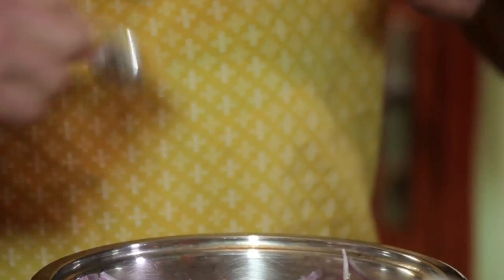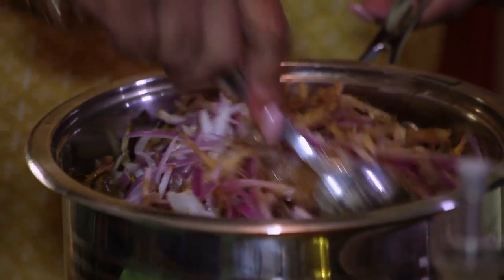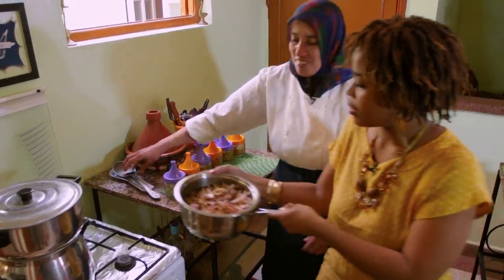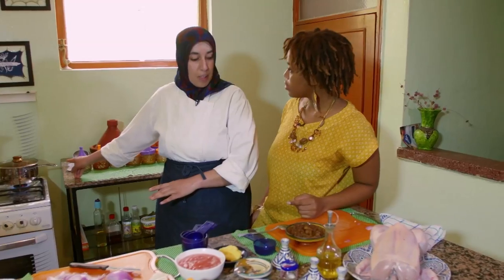I love the different spice combinations in Morocco — it keeps the dish so interesting, but you know there are those ones that are frequently used, like turmeric, salt and pepper. You can cook it like that, ten minutes.